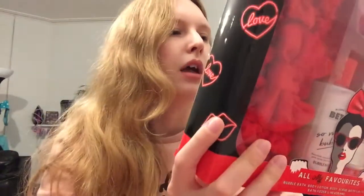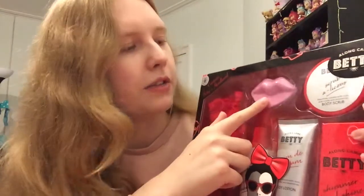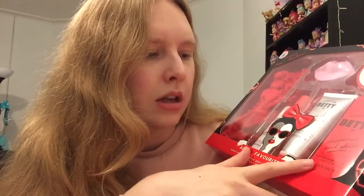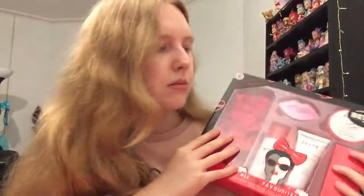I also got an Along Came Betty set. I think this is kind of like a mock-off brand of Soap and Glory — basically the Tesco version of it — but the products are meant to be really good. This was also £5 and it comes with a cute little headband, which I know a lot of girls like to wear when doing their makeup. It also has a bath fizzle, a lip scrub, a body scrub, bubble bath, body lotion, and bath salts — all scented with roses, pink candy, and strawberries. I'm not a fan of rose but the pink candy and strawberry sounds really nice. So for £5 you're getting six items; normally these sets are like £10 or more, so half price is a pretty good deal.